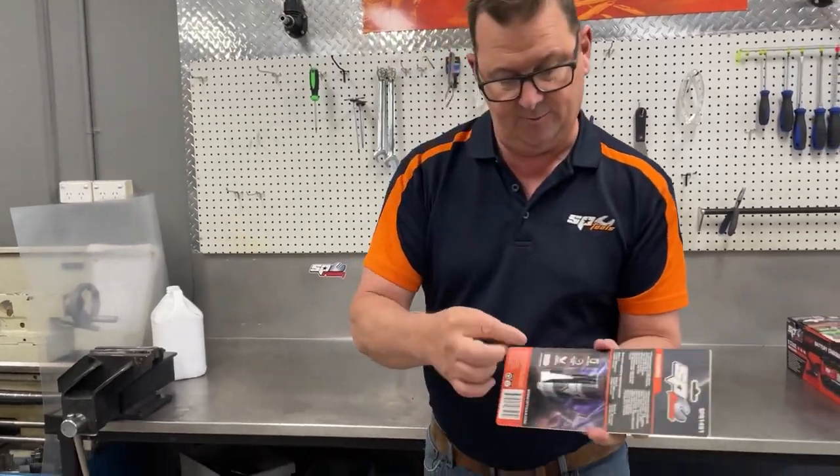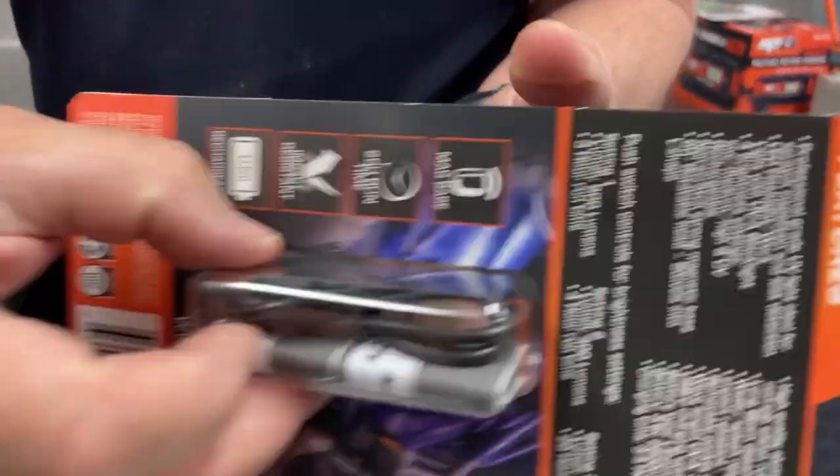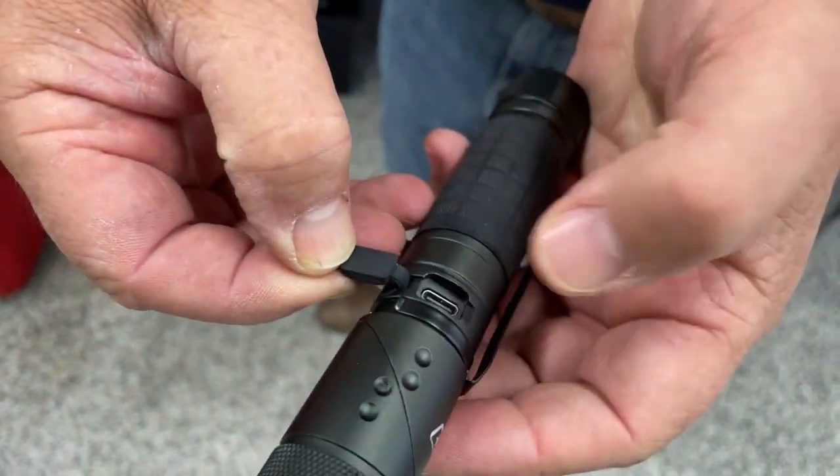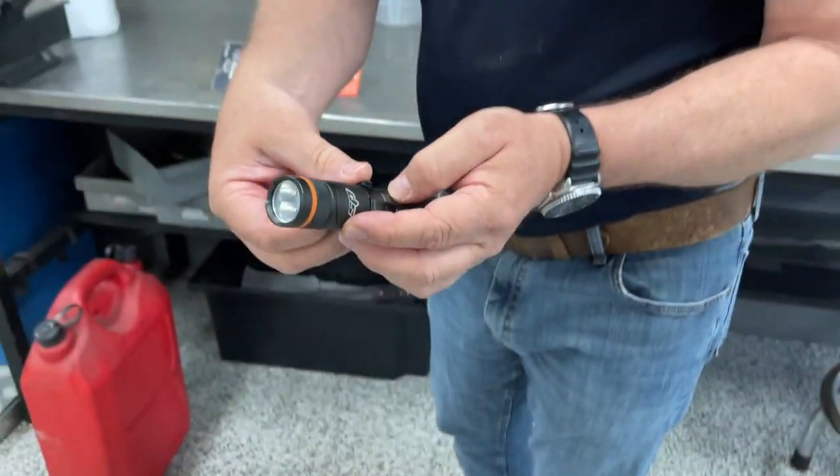Also one more fact — it's rechargeable, supplied with a USB cord. On the back you simply open the charge port, which is a USB-C port, and charge it up.